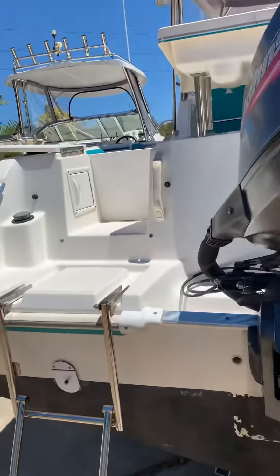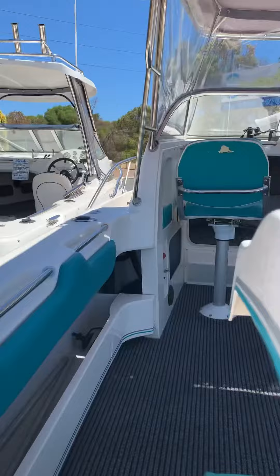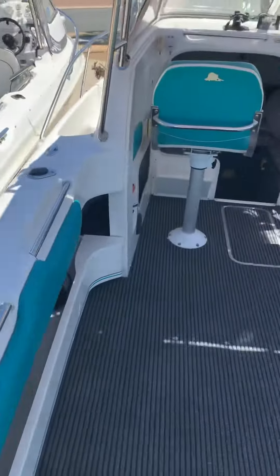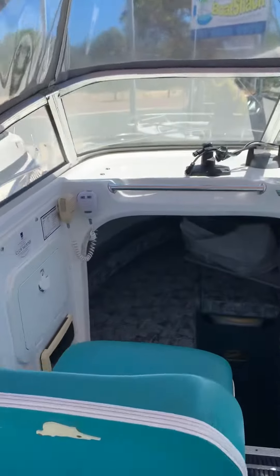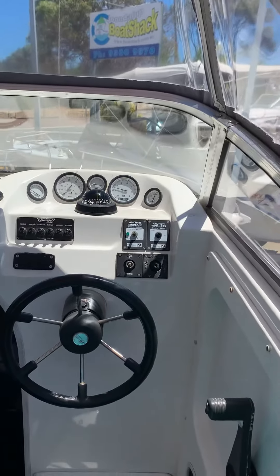Pretty simplistic and easy. Walk-through transom — it's a ladder and a door. It pops up, opens up, walk through. As you'd expect — standard Cruisecraft configuration.